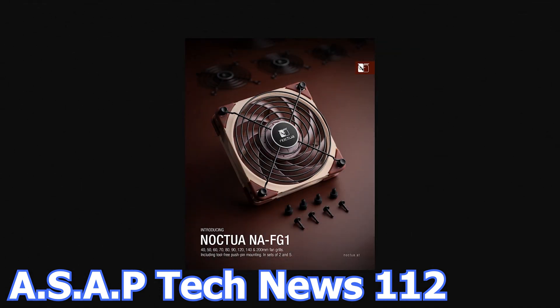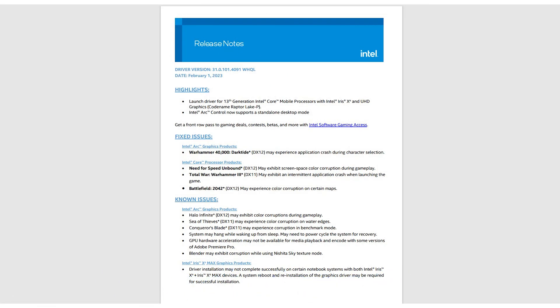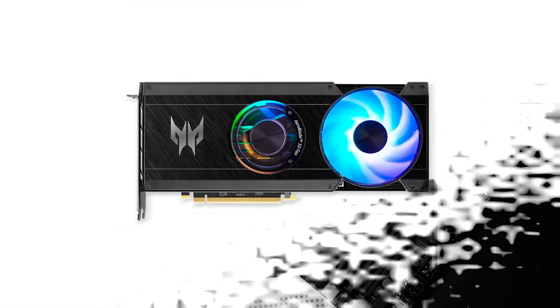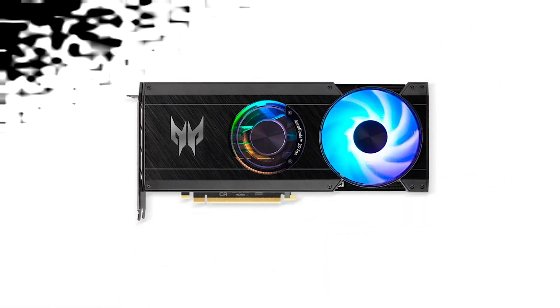In episode number 112 of the ASAP TechNews, we talk about the new Noctua Fan Grills, Intel releases a new graphics card driver, EK Waterblocks has a new Monoblock for the Asus ROG Crosshair X670E Hero motherboard, and Acer will start making consumer-grade graphics cards.